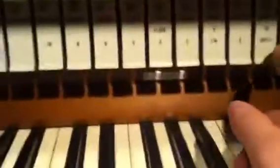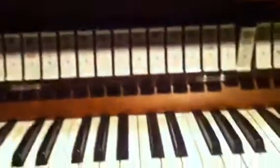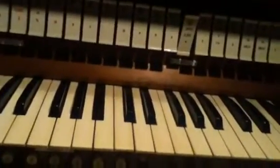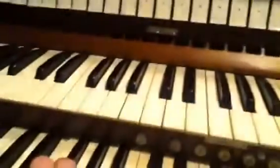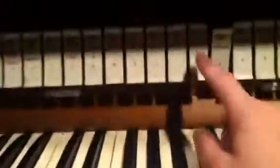Then the great keyboard has these stops: the eight-foot trumpet, the mixture, the octave, the spitz flute four-foot, the four-foot octave, the gordun eight-foot, the eight-foot principal, and a sixteen-foot quintatön.